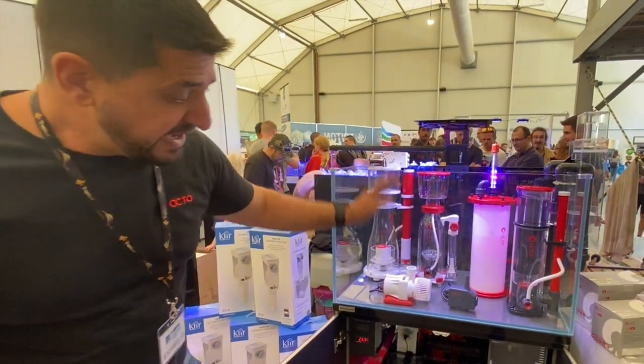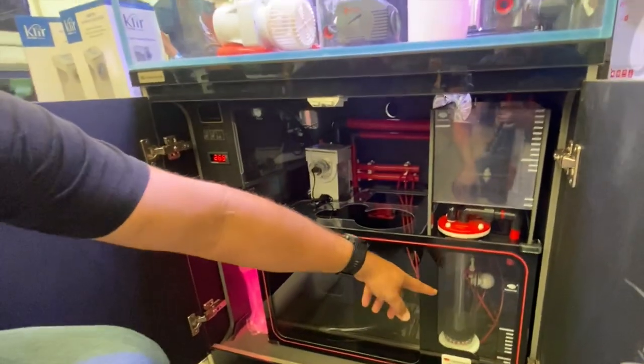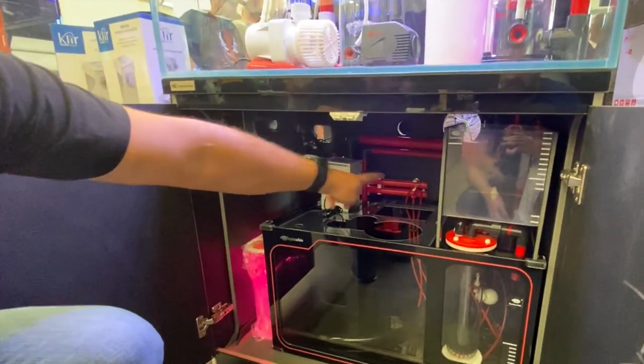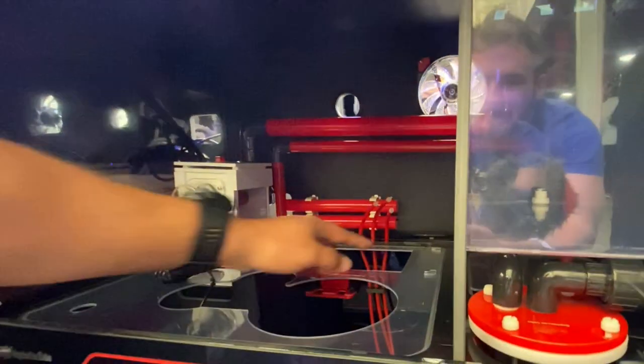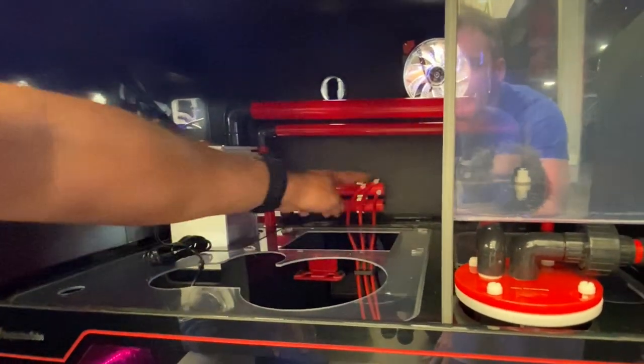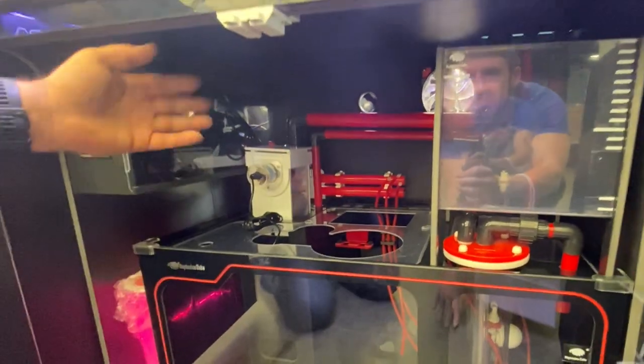This is what's called the Superior Series. It comes with all the bells and whistles — down the bottom there's an ATO chamber, a built-in reactor, float valves, and top cable tidies, which is a really nice feature. You run your electrical cables up through the back of the sump and tidy them up through the PVC piping at the back.